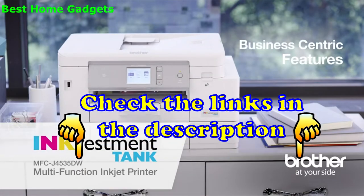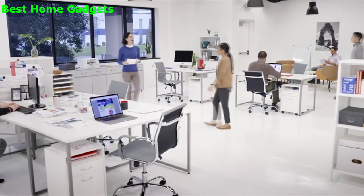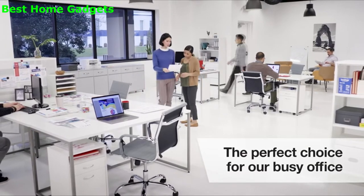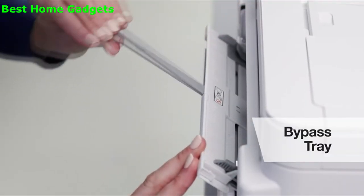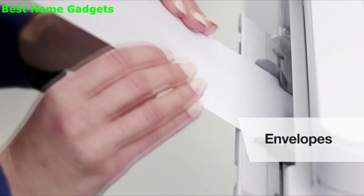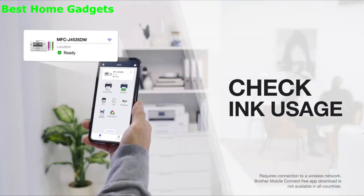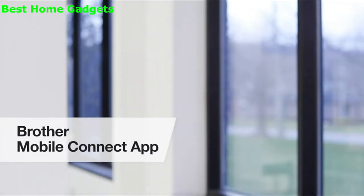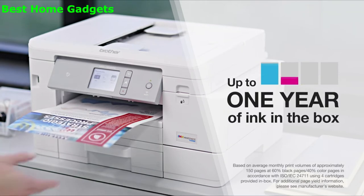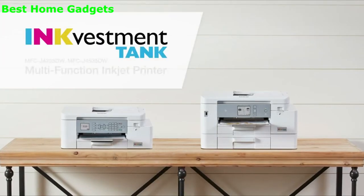The business-centric features, fast print speeds, and added paper tray made the Brother InkVestment Tank the perfect choice for our busy office. We love the ability to print on letter or legal-sized paper, and we use the bypass tray for labels, envelopes, and heavy stock for special projects. Each of us can connect our own way, and even print, scan, and check ink usage from our devices using the new Brother Mobile Connect app. Best of all, we won't have to worry about replacing our ink for up to an entire year. Brother has truly changed the way we ink.